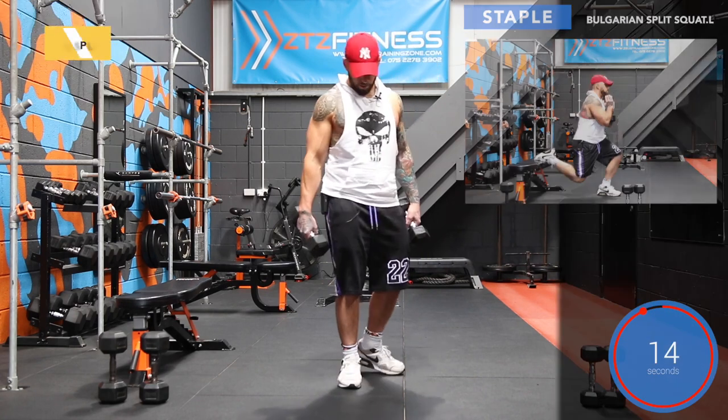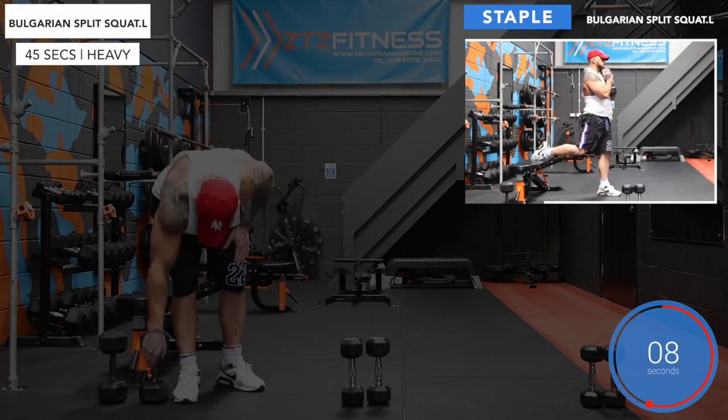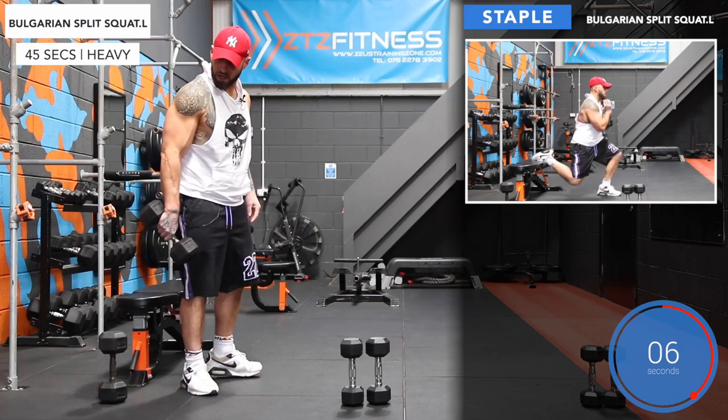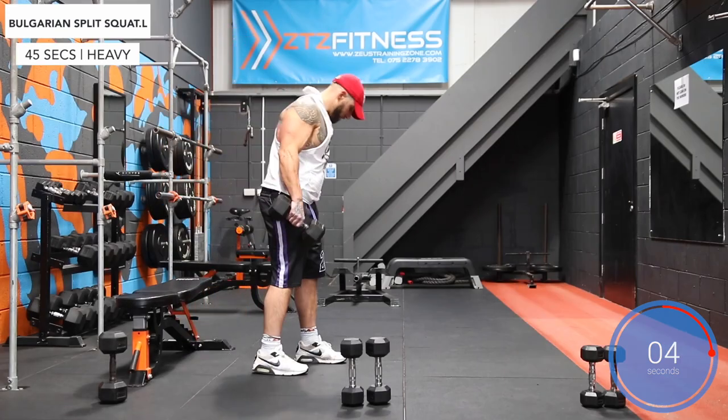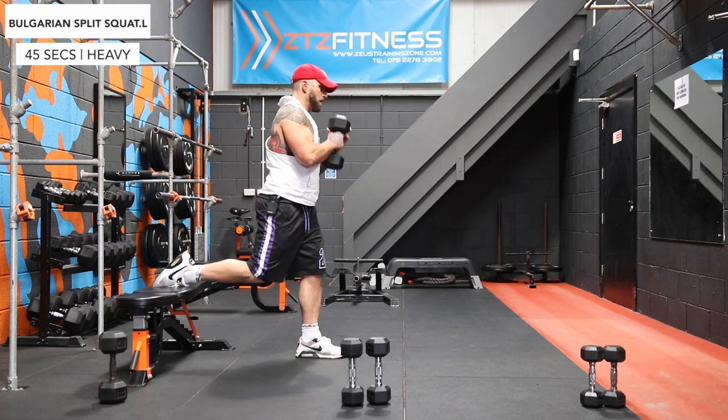And stop. Good news — last Bulgarian split squats of the day. Left foot forward, right foot behind. And away we go.